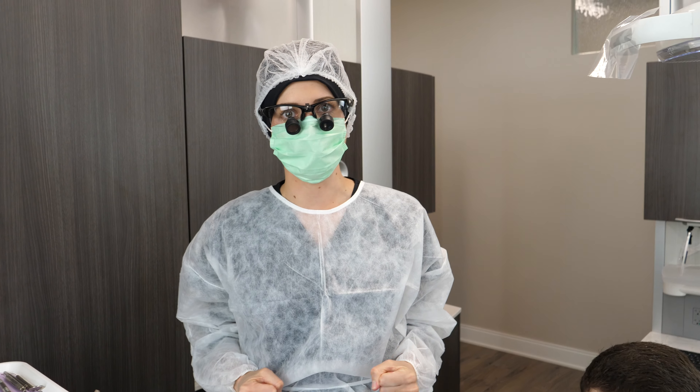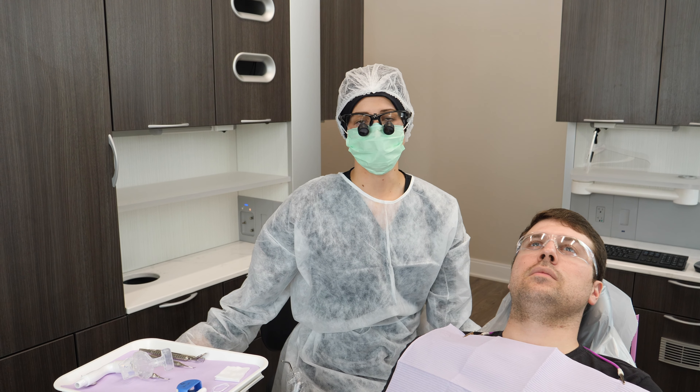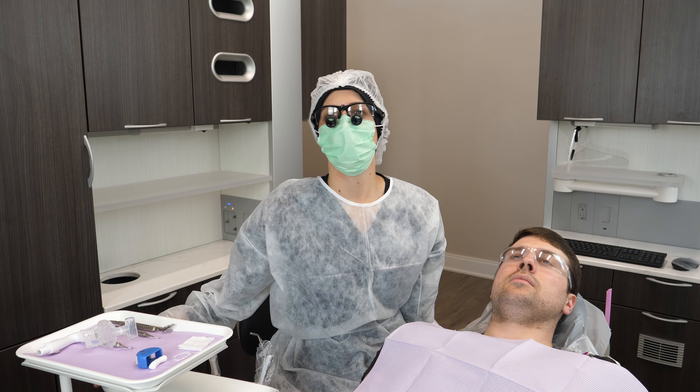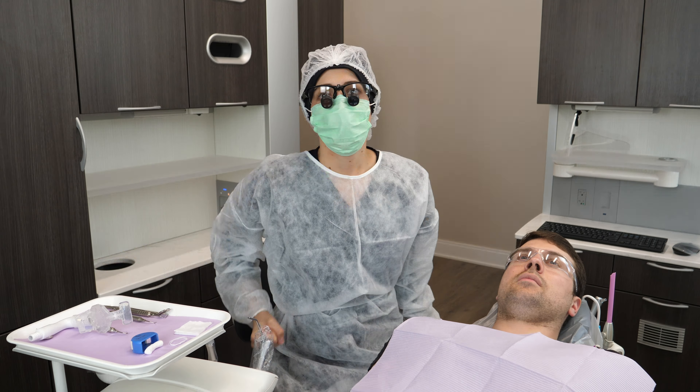Today we are talking aerosols. Out of all of the dental instruments, the ultrasonic scaler creates the most aerosols. And I think we all know by now that for ultrasonic scaling, the goal is not just water management — the goal is aerosol containment to control the risk of disease transmission.